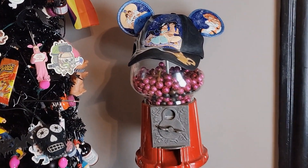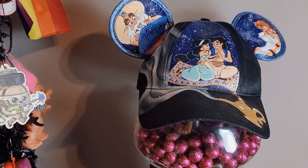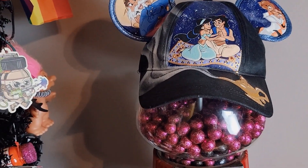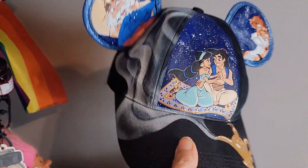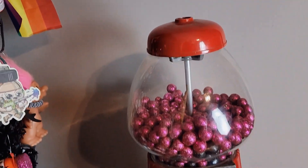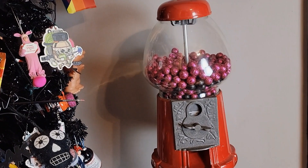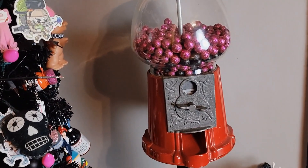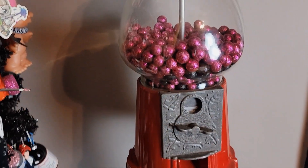Coming up next is this hat that I painted when I went to Disney World — Aladdin — so I keep it here on display. Love this hat. And I have my bubble gum machine — it's an old bubble gum machine. I don't put real bubble gum in there because I use it for display, so I have these sparkly foam little balls in there to make it look like it's bubble gum.